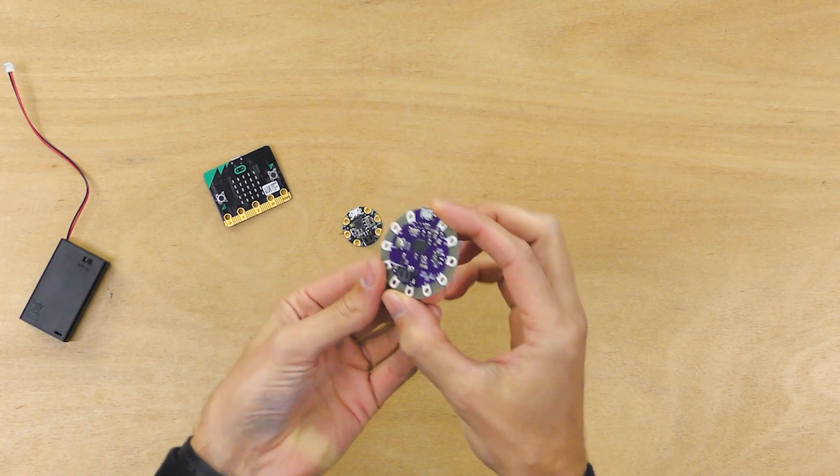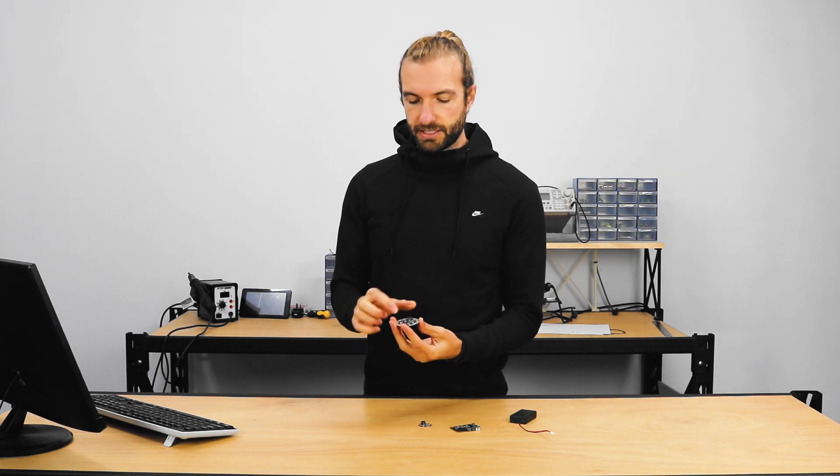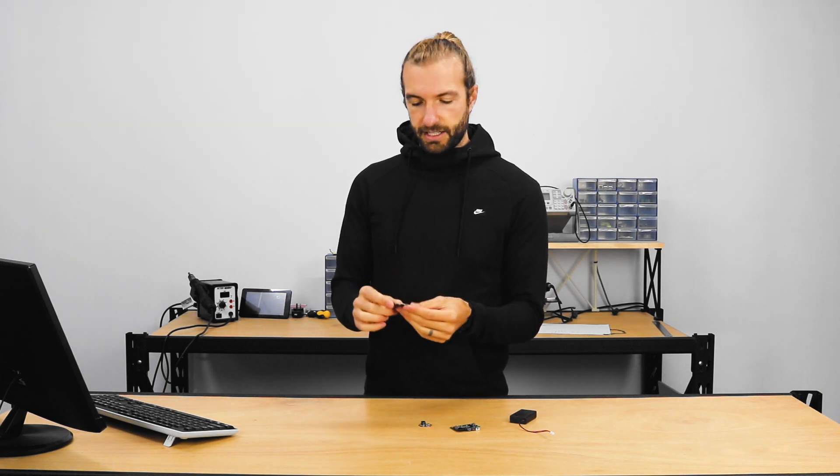The first one we're going to look at is the LilyPad. LilyPad was one of the first wearables boards on the market and really set the standard for what we expect out of an e-textiles or wearables microcontroller. It's got a round profile, large holes so you can easily thread through, you can easily sew it with conductive thread, and it's nice and light and small.